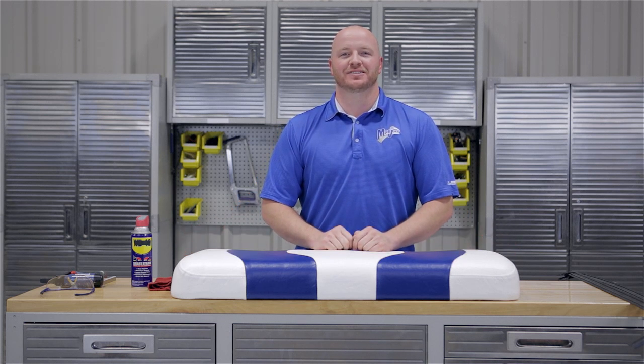Once that's back on, you're now finished installing your Mad Jack seat cover designed for a Club Car Precedent.